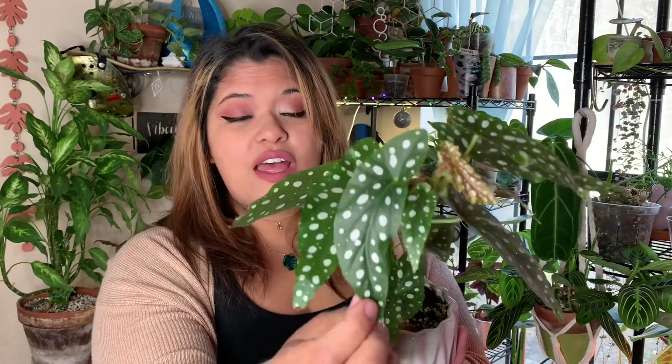This was actually one of my first cane Begonias and I was lucky enough to get it at Home Depot with their whole trending tropicals selection. They still have this Begonia and others in the trending tropicals collection, so definitely go check out your local Home Depot and Lowe's. Go check out your local big box stores — you might be able to find some cool Begonias.